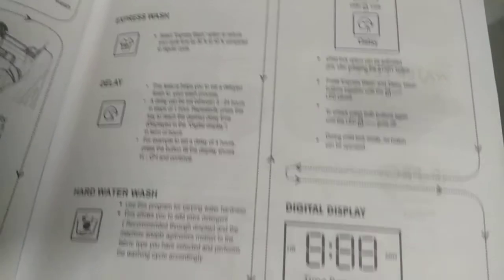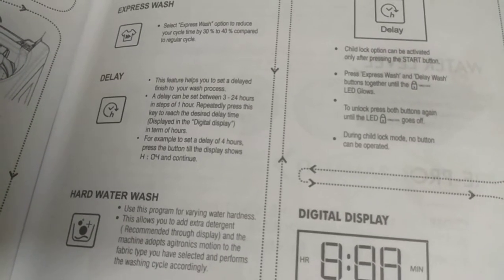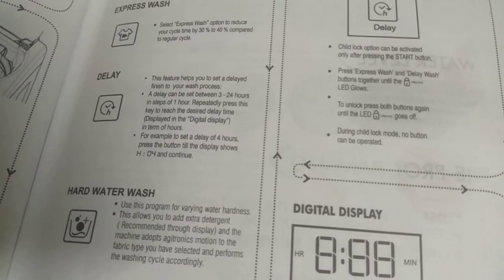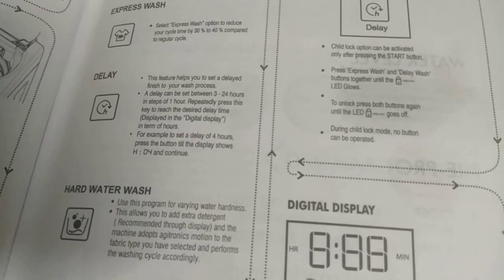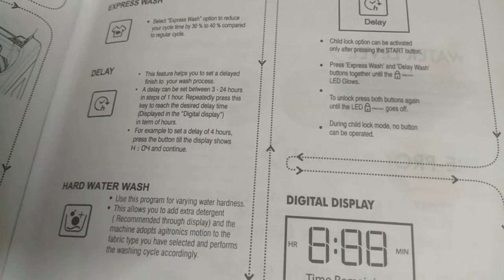Delay: This feature helps you set a delayed finish to your wash process. A delay can be set between 3 to 24 hours in steps of 1 hour. Repeatedly press this key to reach the desired delay time, displayed on the digital display in terms of hours.